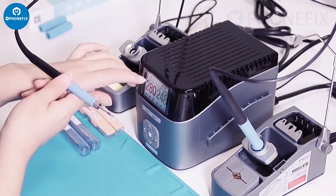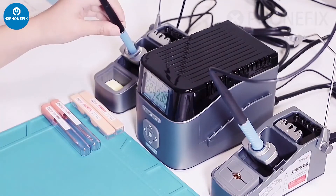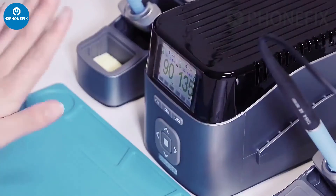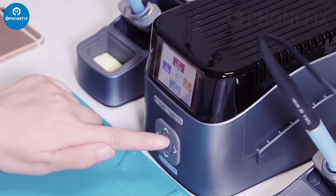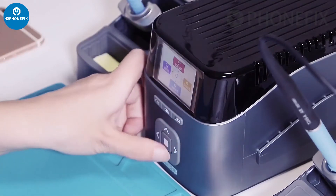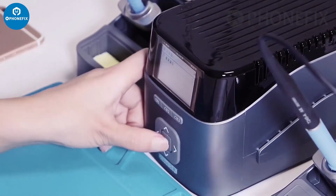The display also shows the power and the 2-3 group. Now the temperature has come down. Now about the display settings — through the center button, you can access the settings. You can turn the language into English.